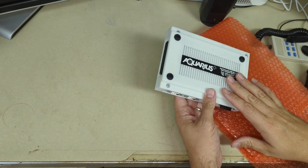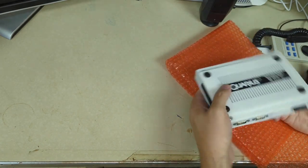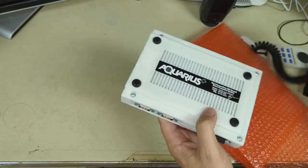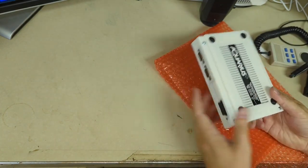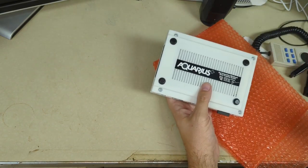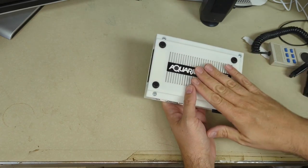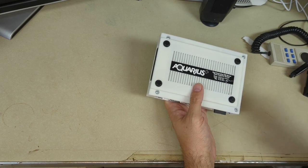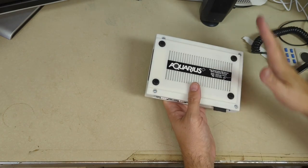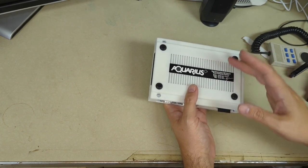And here it is — its modern grandchild, if you will — the Aquarius Plus. The original Aquarius was an all-in-one system with a chiclet keyboard, a cartridge slot, and DE-9 connectors for the controllers. Now this new version has some new capabilities. Frank van den Huff — you may know him as the creator of the VERA video and audio system for the Commander X16 — designed an FPGA-based reimagining of the Aquarius that's backwards compatible, so it can play the old games, and also has additional capabilities.